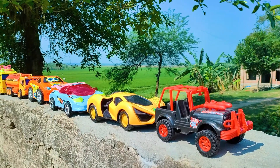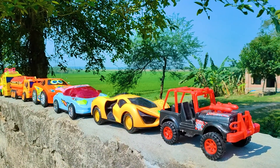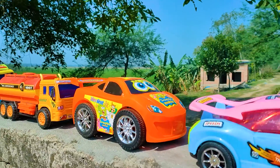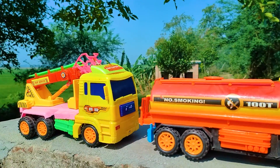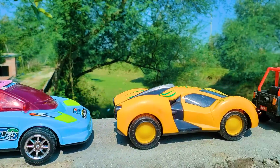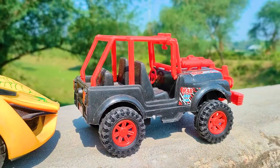Assalamualaikum everyone, welcome back to my channel with a new hand drive video. Friends, today I have many color combinations — six toy vehicles here, all are nice and beautiful color combinations and different models. So friends, now I will hand drive all of these toy vehicles one by one. First up is the wrap jeep, so let's go.